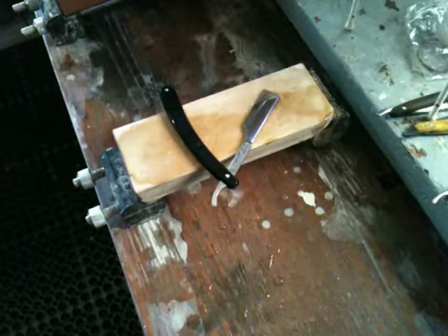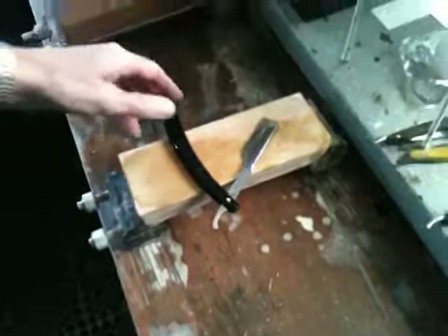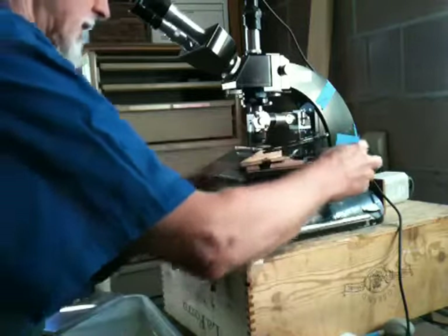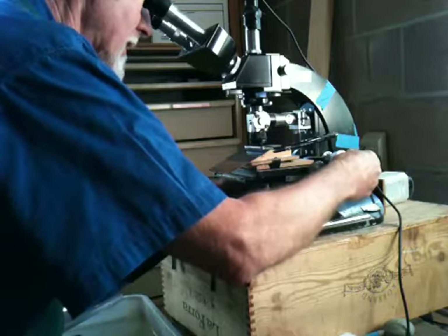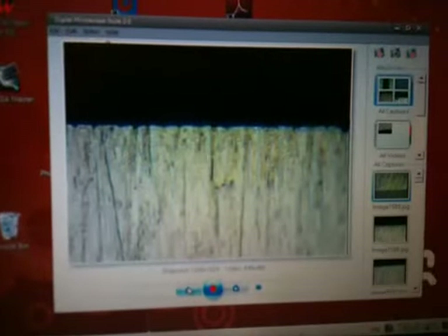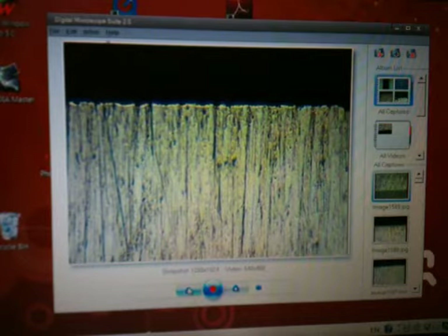To take a razor from bevel set to shave ready. I'll just look at this razor one more time in the microscope at the edge we've created. You'll see the stropping did brighten up the edge quite a bit — the bevel near the edge — and we have a nice straight edge on this razor.